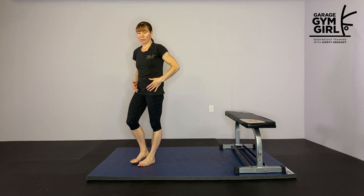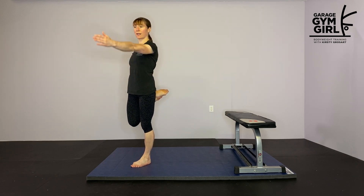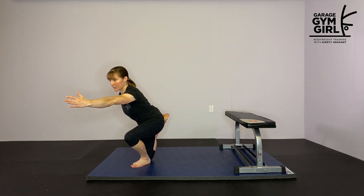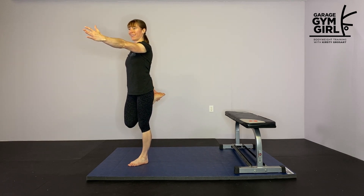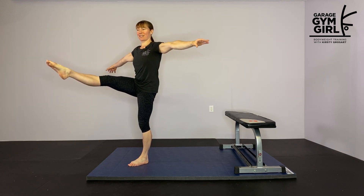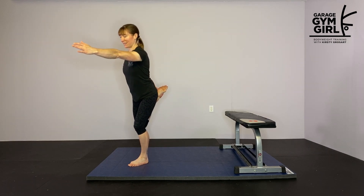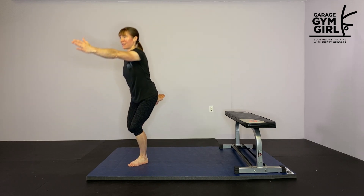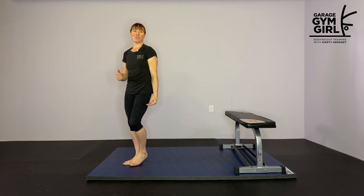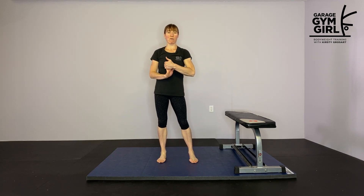The next variation is even more challenging. Hold on to one leg, other arm comes out the front, sit back and come down, then bring your knee up. This time you can straighten your leg and hold for three seconds. Alternate the couch stretch with the shrimp squat to leg raise and do three to five rounds of that.